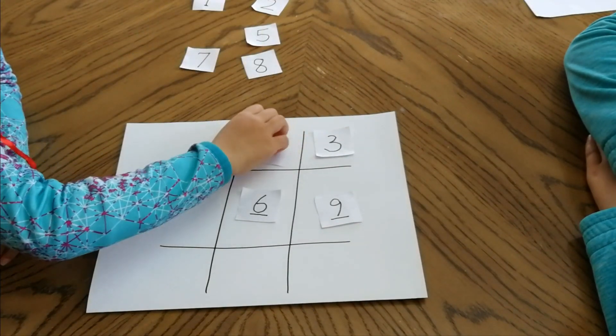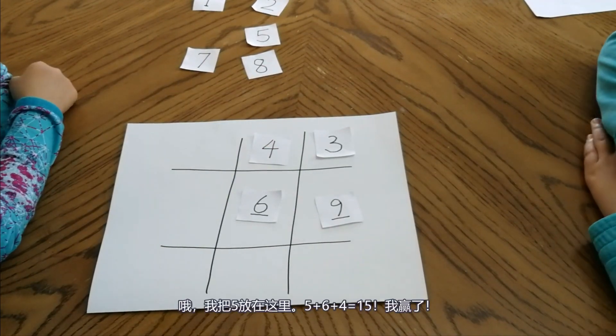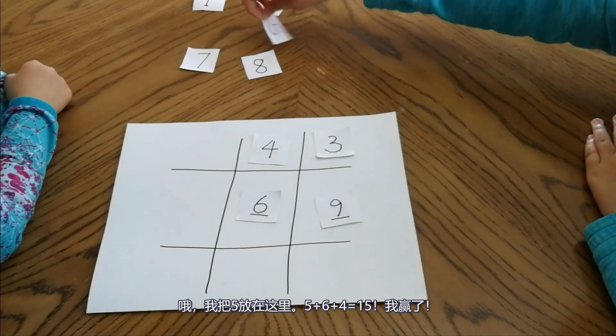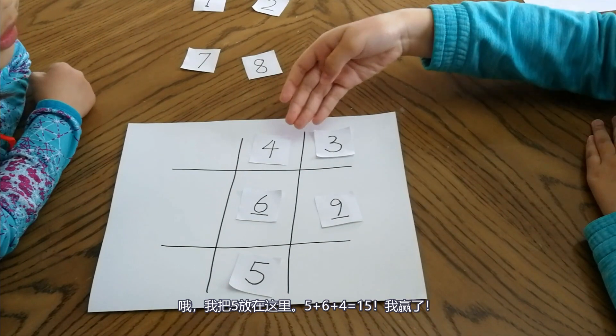4. I placed a 5, and 5 plus 6 plus 4 equals 15. I won!